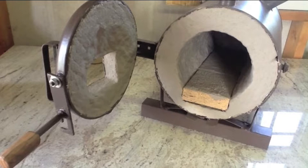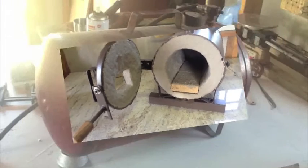Hi everybody and welcome to another episode of Making Something from Nothing. In this video we're going to be firing up this forge that I built from scratch. This is not a how-to on how I made it — if you want to see how I made it, I'll put a link in the description to the video that documents the entire build, and probably an annotation on the screen, but I will show a couple of clips and then we'll get on to firing this forge up.